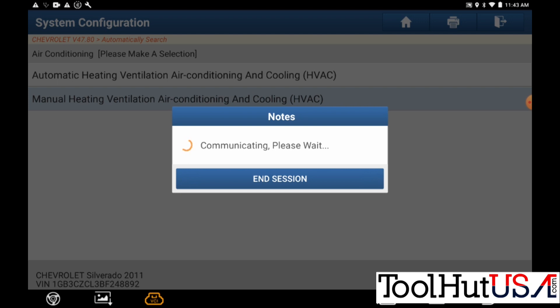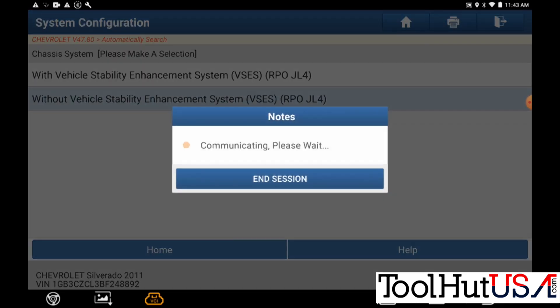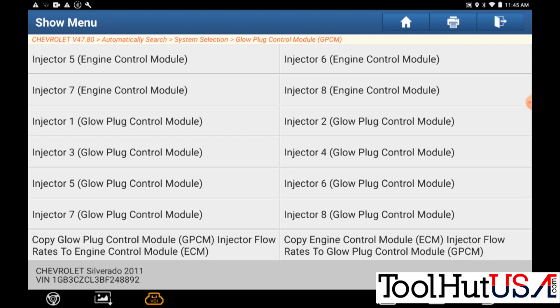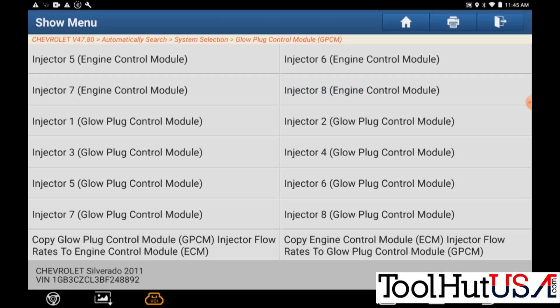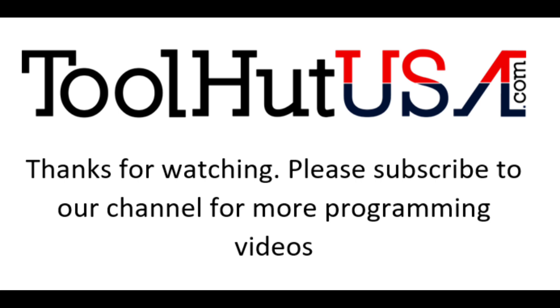Communicating with the truck — it's got no trailer brake and it is over 8600 GVW. It does not have the steering stability enhancement system. Scrolling down to where it says glow plug control module, then injector flow rates to engine control module. It's going to copy the injector flow rates from the glow plug control module and put them in the ECM. I didn't have the opportunity to write them down out of the ECM before it went back. It says it was successfully done.